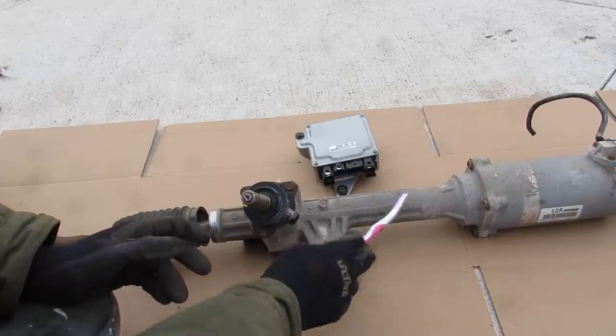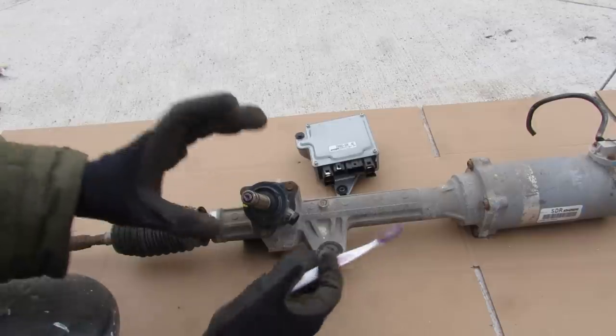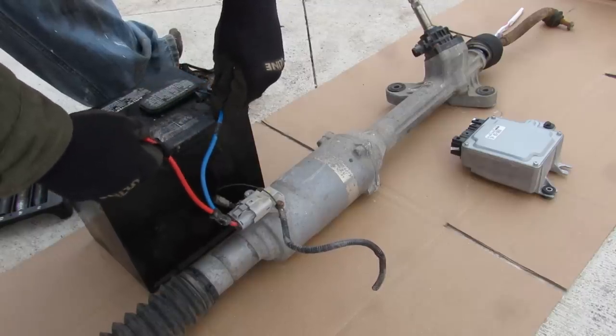Some vehicles have a rack-mounted power steering motor like this one here, and in some lighter duty vehicles it's actually mounted to the steering column underneath the dashboard. I'm going to supply 12 volts from the battery to the motor directly and we're going to see the power steering rack move.